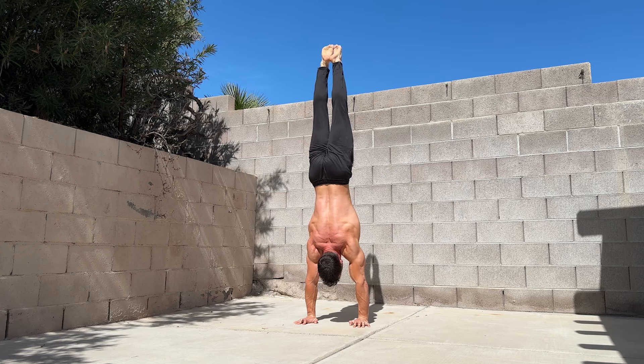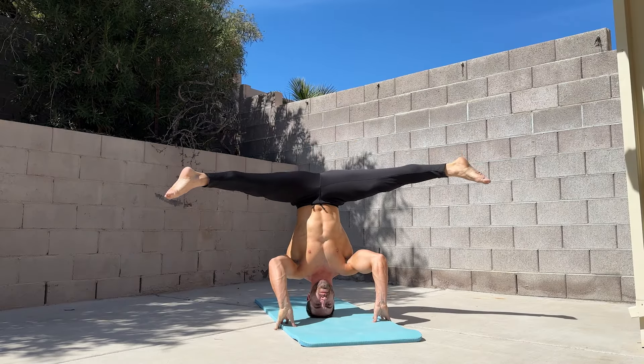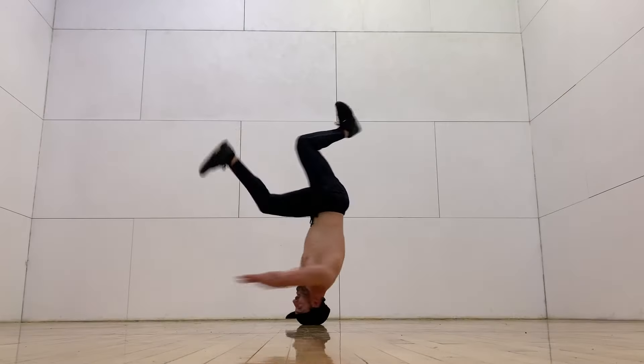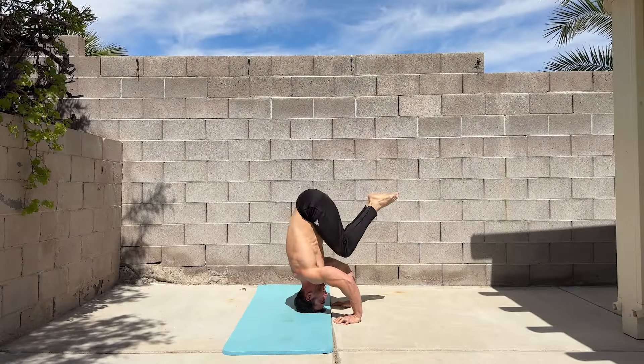If you're apprehensive about learning the handstand, the headstand is a great way to build confidence and control. It's also a prerequisite for the headspin, can be used to help with handstand push-ups, and is an impressive balance skill on its own.